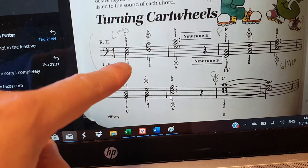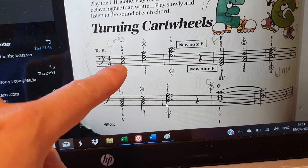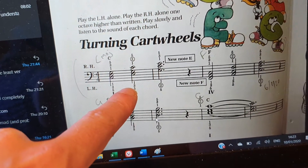Our first chord is a C major chord, so we've got C, E and G. The C goes from the bottom of the chord to the top of the chord. So this is our root position, and this is called our first inversion, if you remember.